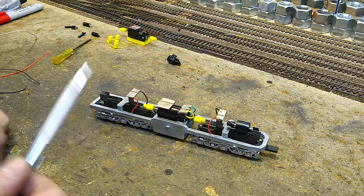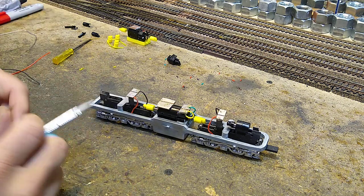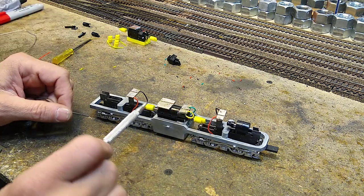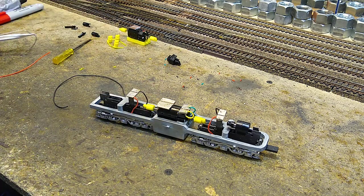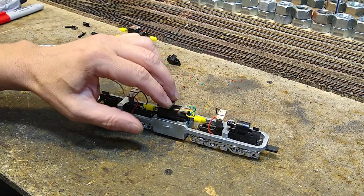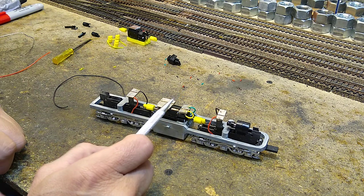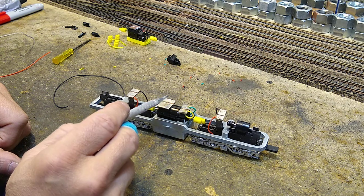We've got power to the two arms — this is kind of overkill for this, but since we're doing this for a friend's run and I know exactly what decoder he's going to put in here, I'm going to run wires to this big PC board right here. This is my collector, and the collector will have all the power run into it — from the collector to the motor. When it's time to put the decoder in, these two leads that come from here to here are going to be removed, and in their place the red and the black of the decoder will go onto this.